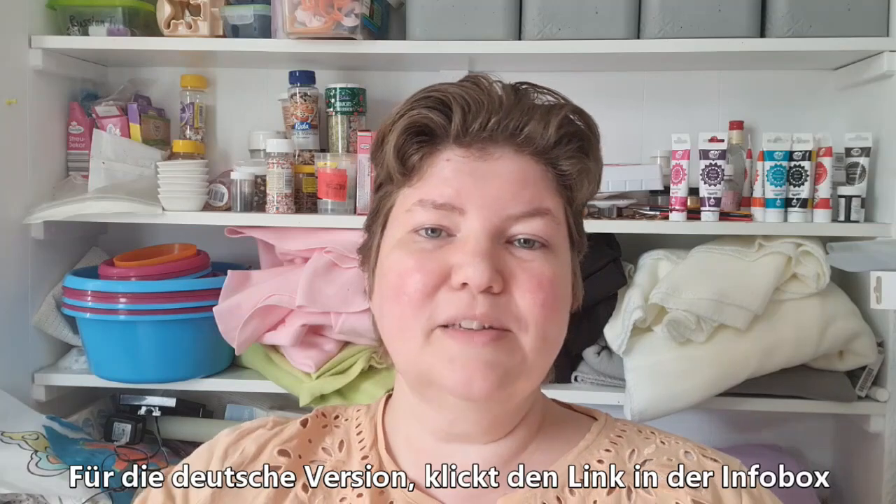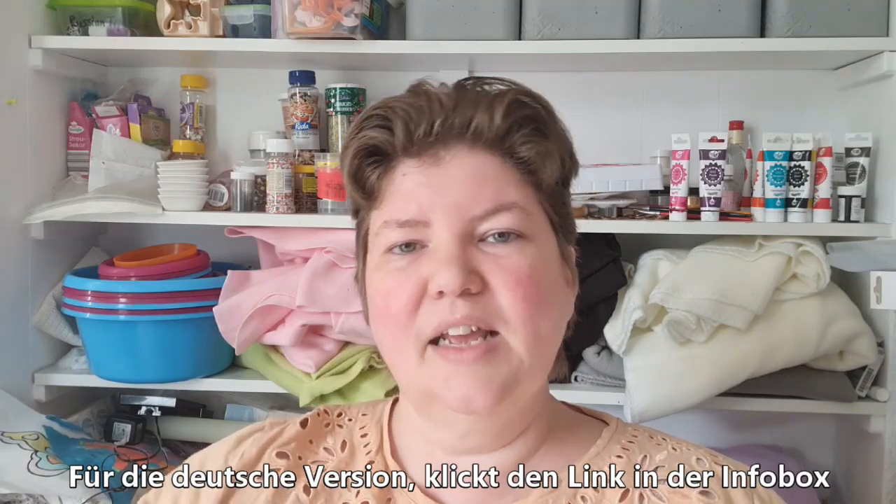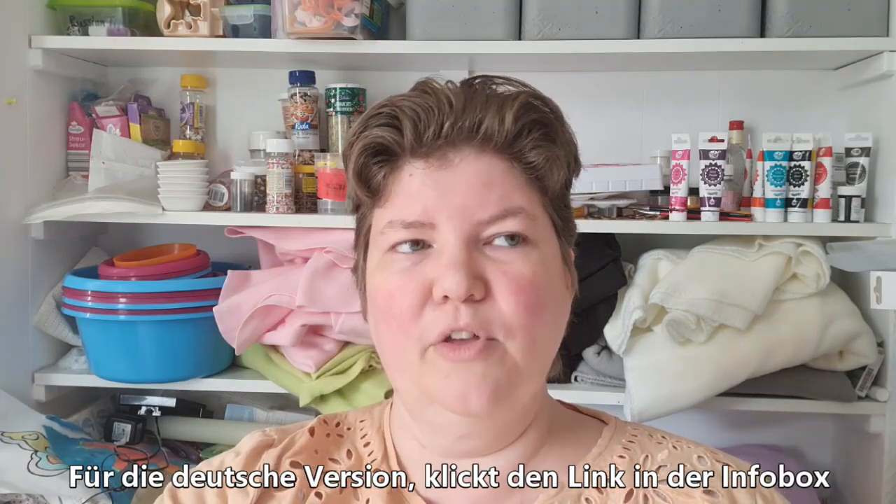Hello, welcome to American Baker in Germany, where the ingredients are German and the baker is American. I'm Michelle, and today we are making a recipe for Thin Mint Girl Scout Cookie Copycat.